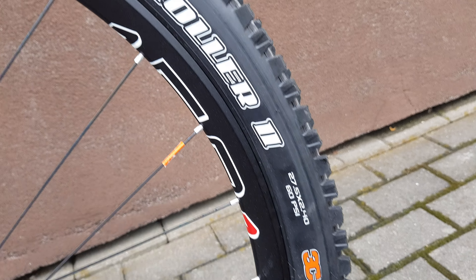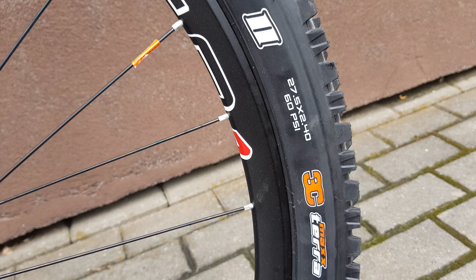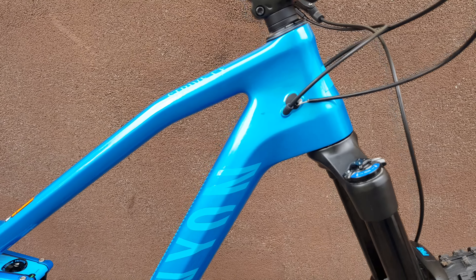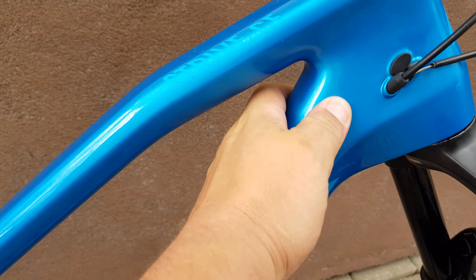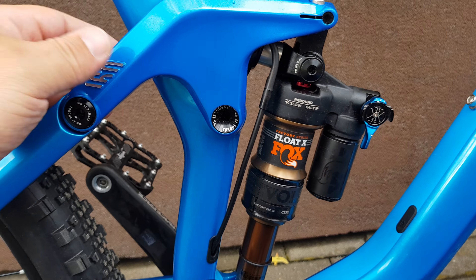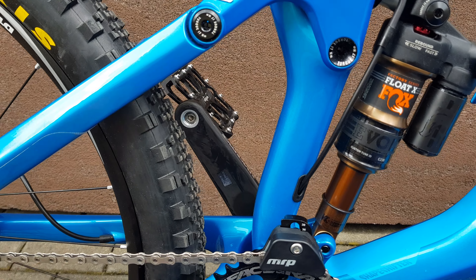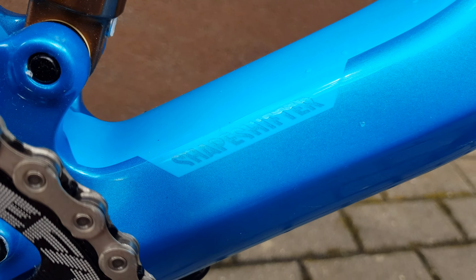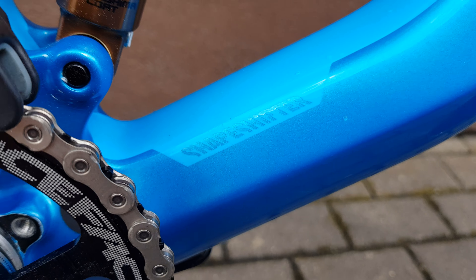That's the front tire — High Roller 2. Let's see the frame from this side. Carbon fiber frame, of course — the front is carbon, the back is aluminium. I think this part is aluminium — Shape Shifter.